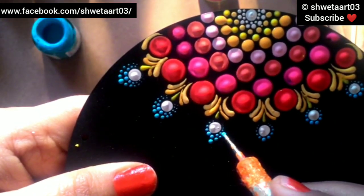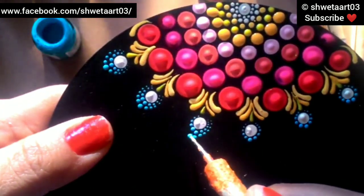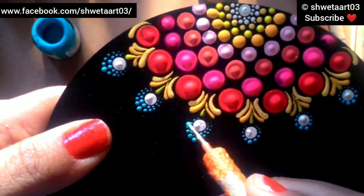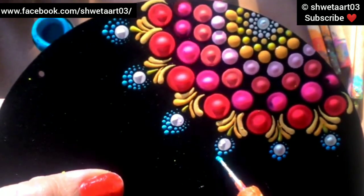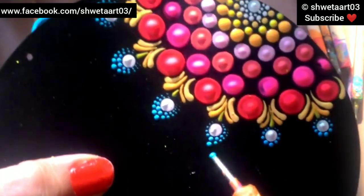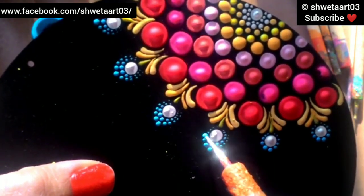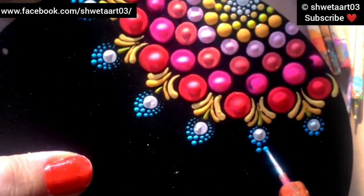Here I have changed the size of the dotting tool too. Again making it with sky blue color - I gradually changed the dotting tool size and it makes a very beautiful petal-like look.